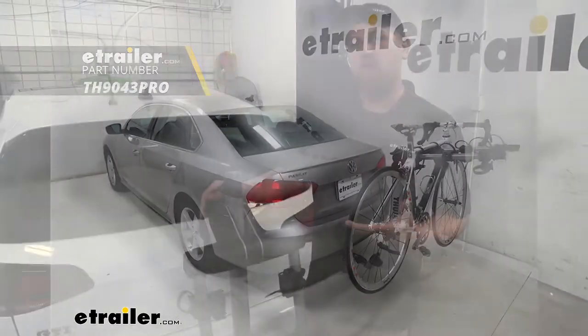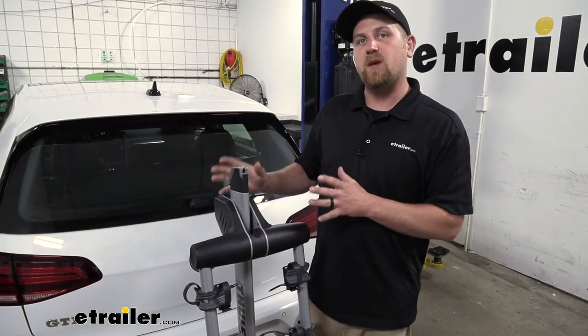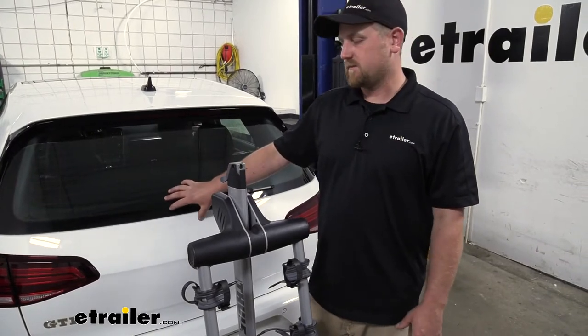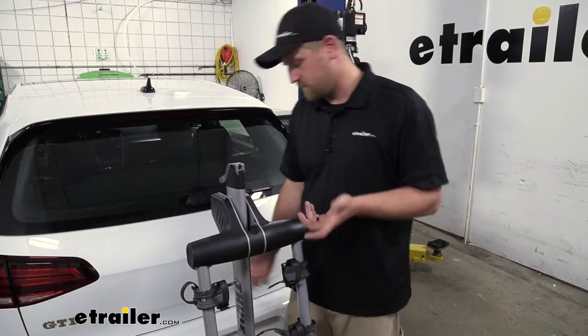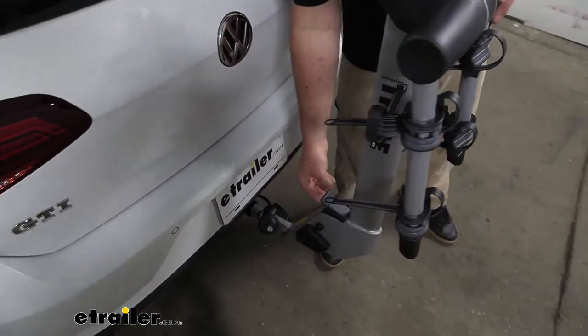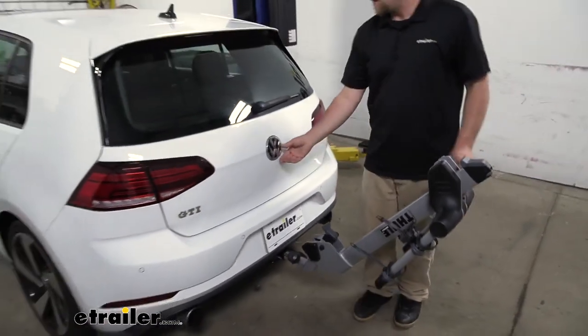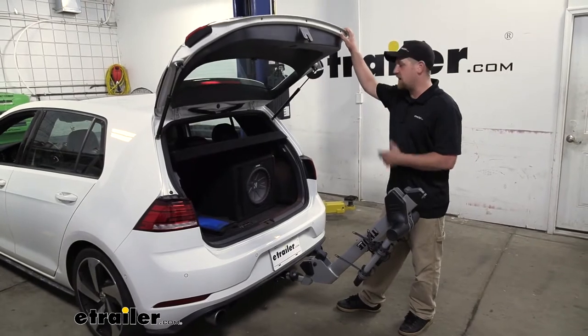One of the really big questions we get asked in regards to hitch-mounted bike racks is if you're still going to be able to have full access to your GTI's hatch. This one does fold down out of the way and allows us to do that. Really straightforward — move down to this lever, lift up on it, and that swings down, giving us more than enough room to get anything we might need in and out of the back.